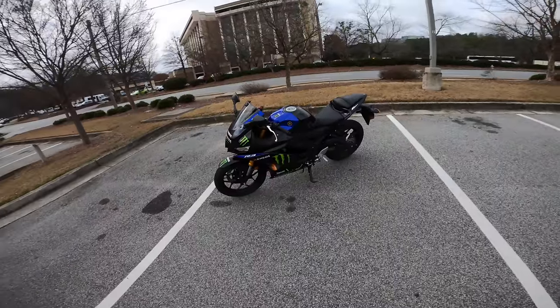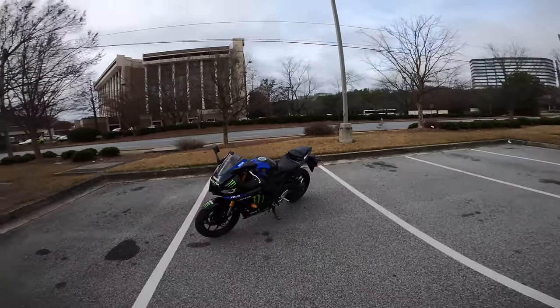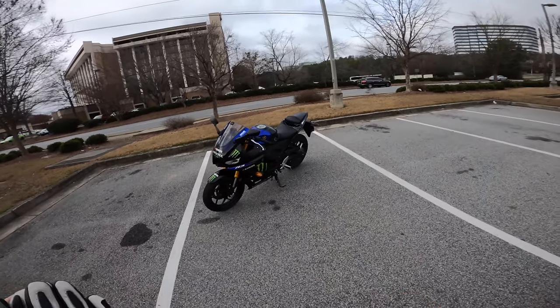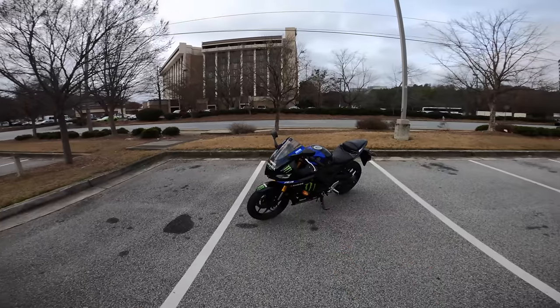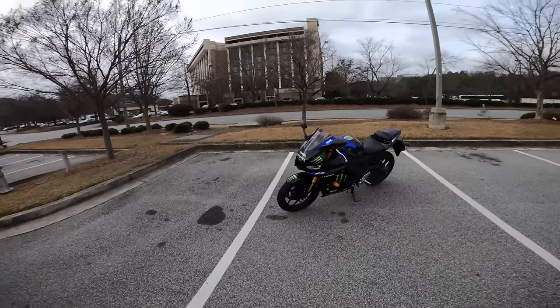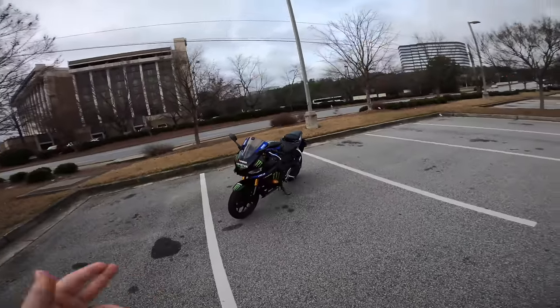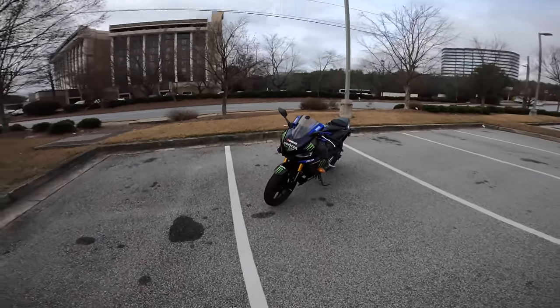So in front of us, we've got a 2020 R3. I've had this thing for about two months, but I've really ridden the bike for about a month. So I figured I've got to take this thing back to Yamaha in like a couple of days, so there's no better time than now to do the one-month review of the 2020 Yamaha R3.